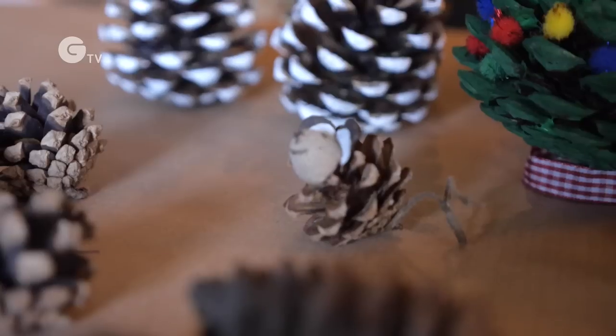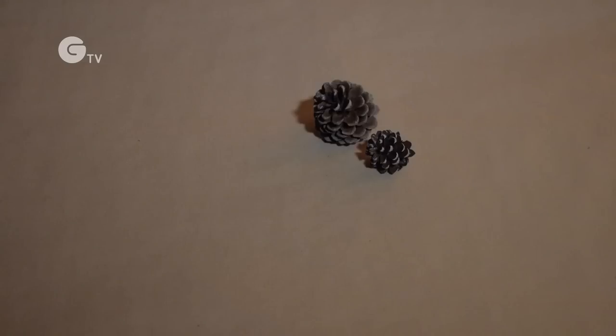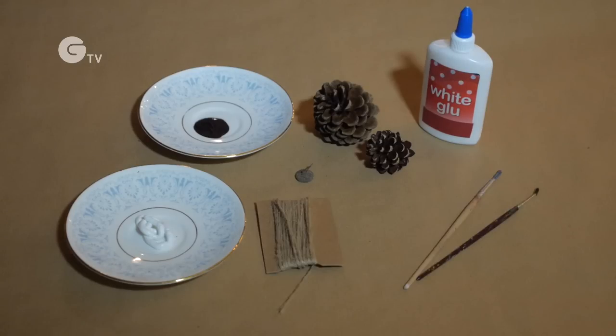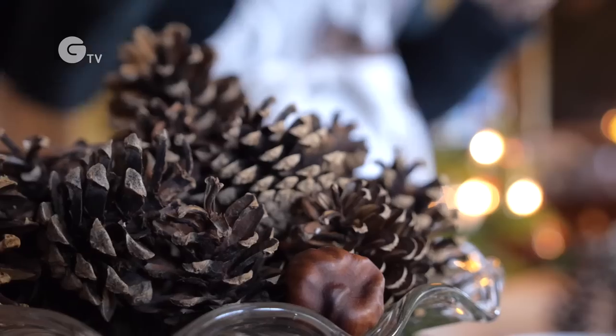For this you'll need a little pinecone, a big pinecone, one acorn cup, some glue, some brown and white paint, paint brushes, twine or a bendy stick, and a pair of scissors.